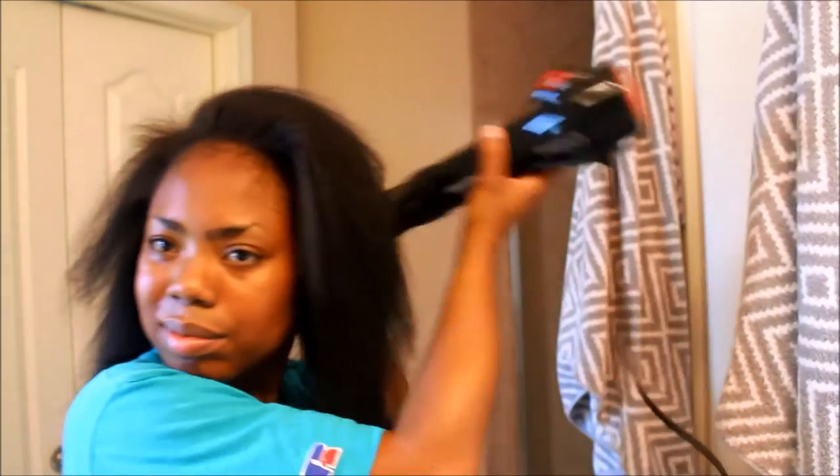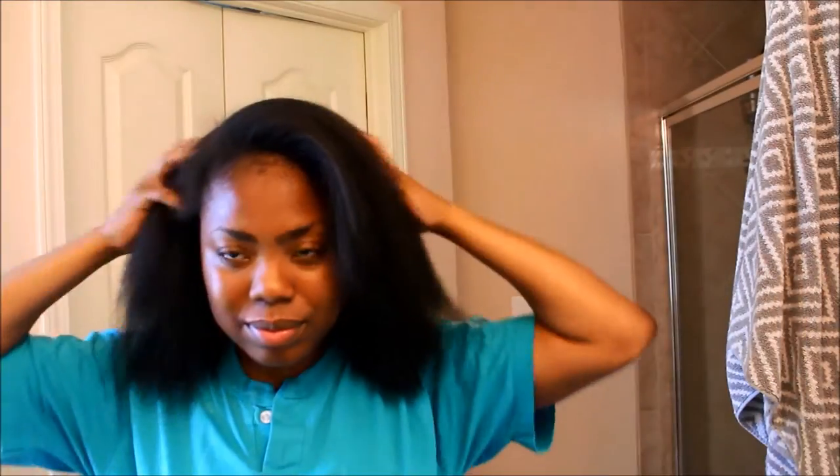One of the things that I like about this is I get a really good grip on my edges — which are grown back, remember my edges fell out after I had my baby. So this gives me a really good grip on my edges, and this is the finished look.